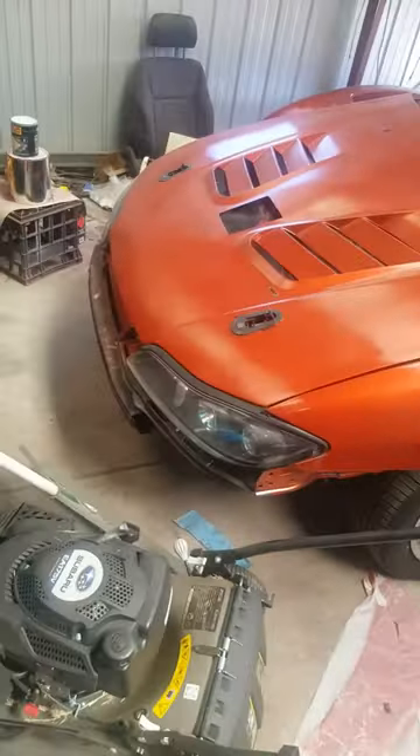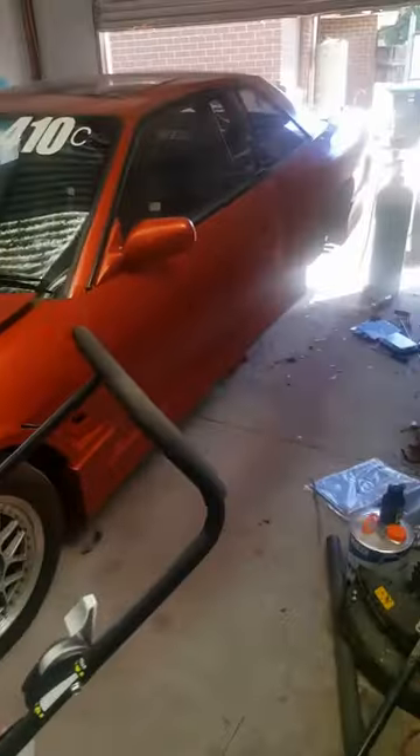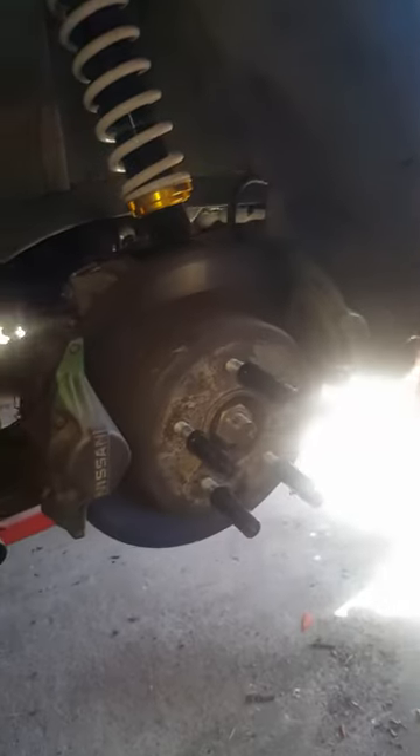Anyway, moving on — this thing's got an S15 massive front conversion on it, S15 lights front and rear and stuff like that. It's five stud front and rear, running R33 GTST calipers and rotors. As you can see, there's two sets of calipers on the rear — it's running a Hopper Stoppers dual caliper kit.